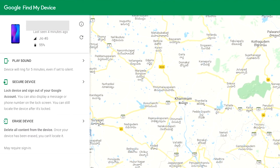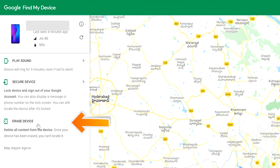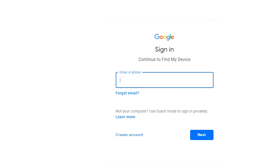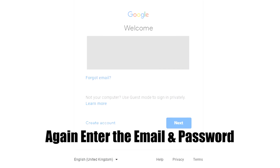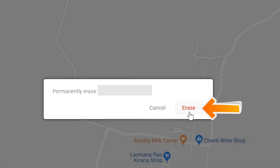After login, there will be 3 different options: Play Sound, Secure Device, and Erase Device. Now click on the Erase Device option. Again enter the email and password. Next, you will see the Erase All Data menu. Then tap on the Erase option.